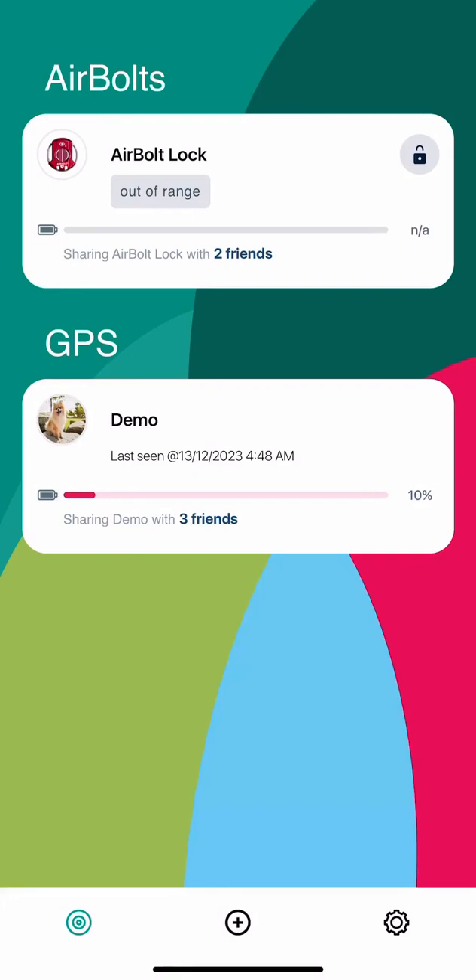Hello and congratulations on your purchase of the AirBolt GPS. Today we're going to have a quick walkthrough on how to set up your device and activate the subscription.